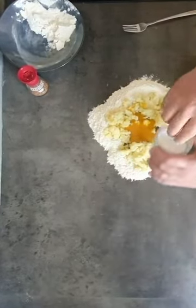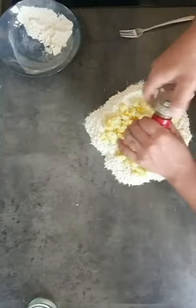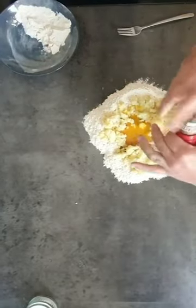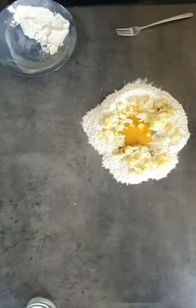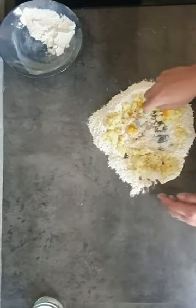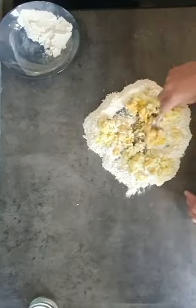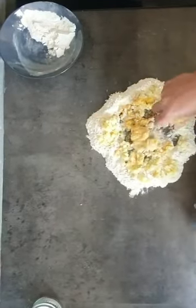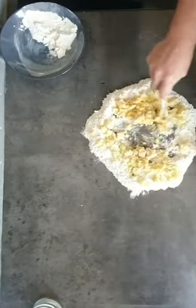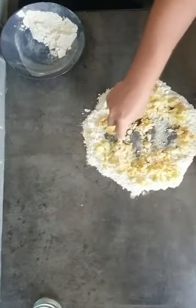Just a bit of salt, and the noce moscata — this is going to give a nice taste to the dough. With a fork, we try to put together the flour and the potato in a way that we don't dirty everything. The egg is going to stay sticky on everything so it's going to be easy to keep it clean.